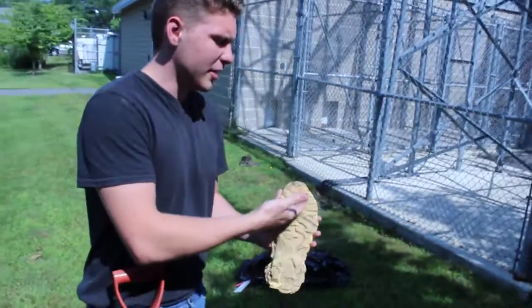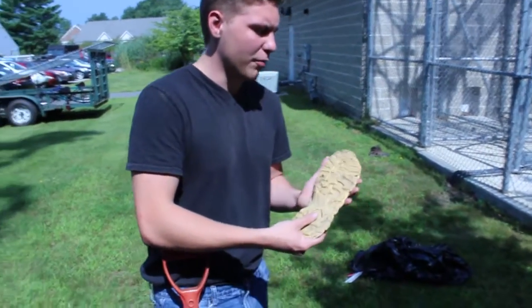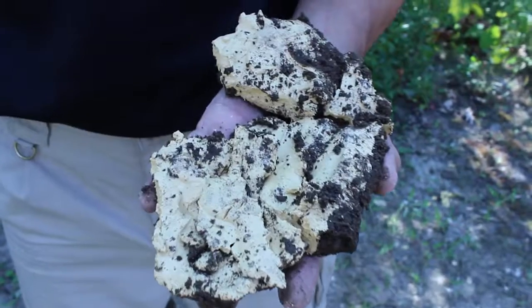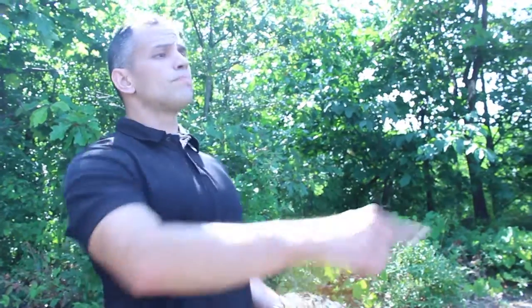Look at mine and look at yours. Look at all the characteristics that I can get out of this. When I need to compare this to the suspect shoe, I'll be able to because I have all the details from it. Look at yours — it's like a blob of nothing.